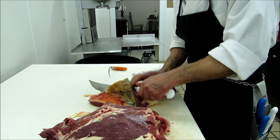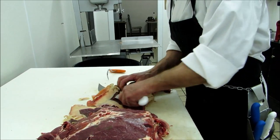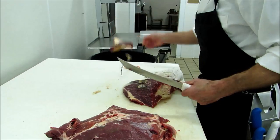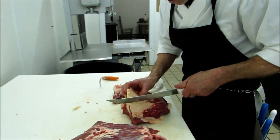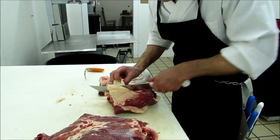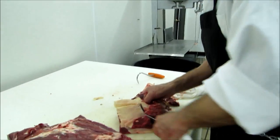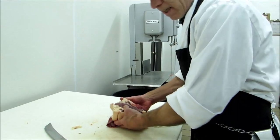I'll cut it. Trim that fat a bit here, because that just adds a not very pleasant taste to the meat or the sausages. And then we have to be careful - here somewhere is a gland. We don't want this either. We just have fat. I cut every gland and everything out.